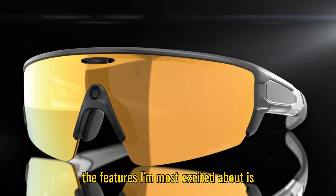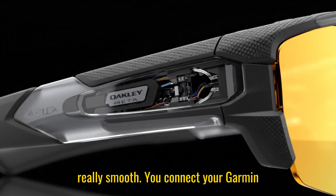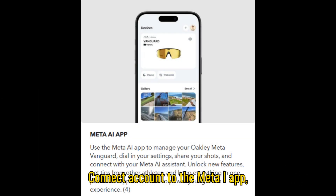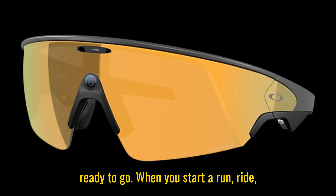One of the features I'm most excited about is the Garmin integration. The setup is really smooth — you connect your Garmin Connect account to the Meta AI app, install the Meta AI Connect IQ app on your Garmin device, and then your Vanguards are ready to go.